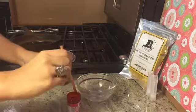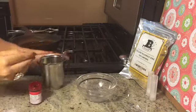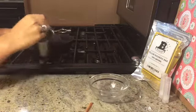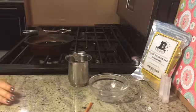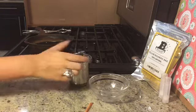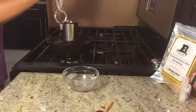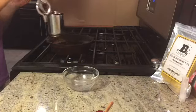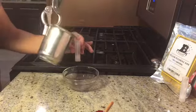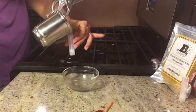Now that the balm is creamy, it's time for the food coloring — remember this is completely optional. Mix it in thoroughly. Then put it back into the double boiler and turn on the heat so it'll melt and be easier to pour into the lipstick container. Turn off the heat, take the cup off the boiler, and pour the balm into the lipstick container.